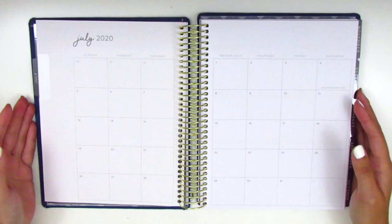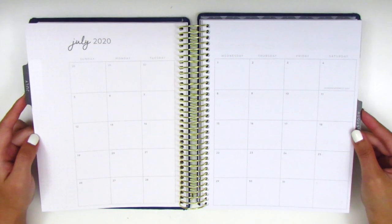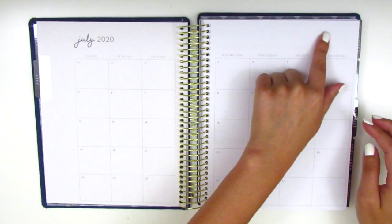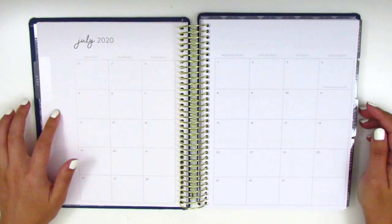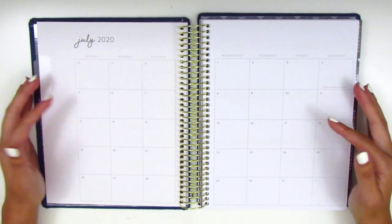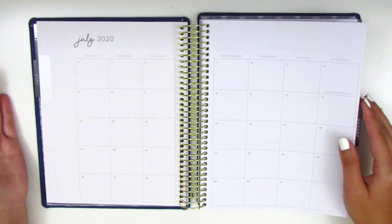So this is what the monthly spread looks like. This is July 2020, and I would say it's very similar to an Erin Condren — there's this top bar right here. I think the only difference is that the sidebar for the monthly on the Erin Condren is on the right-hand side instead of the left-hand side. But I honestly don't use these monthly spreads at all, so it really doesn't affect me.